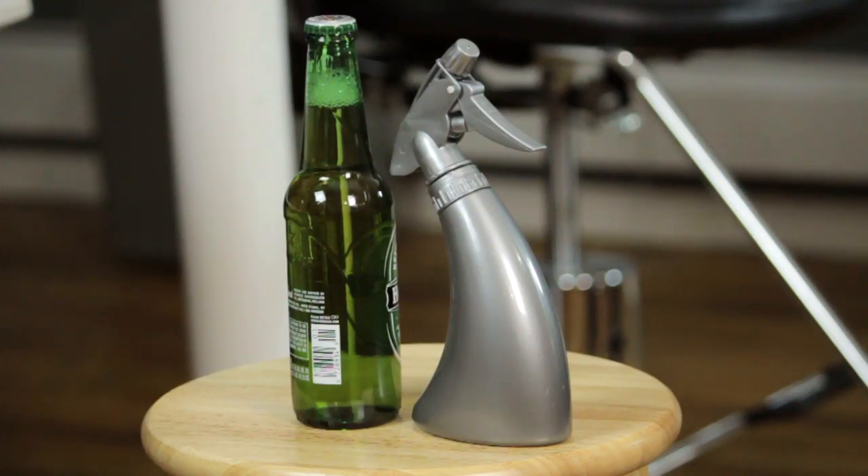The first step is that you shampoo the hair so that it's clean. You can use whatever shampoo that you regularly use. The second step would be to use room-temperature beer, pour it into a spray bottle, and you'll need a wide-tooth comb.